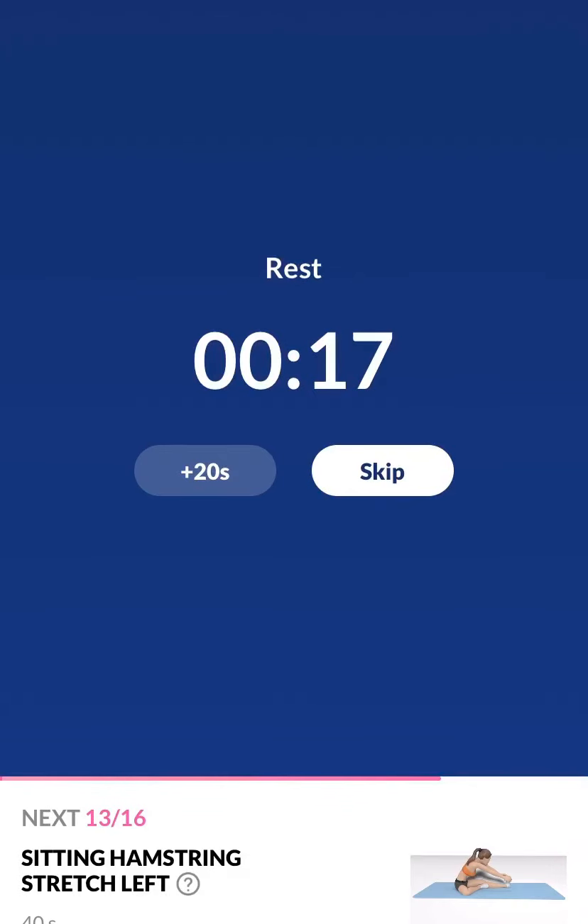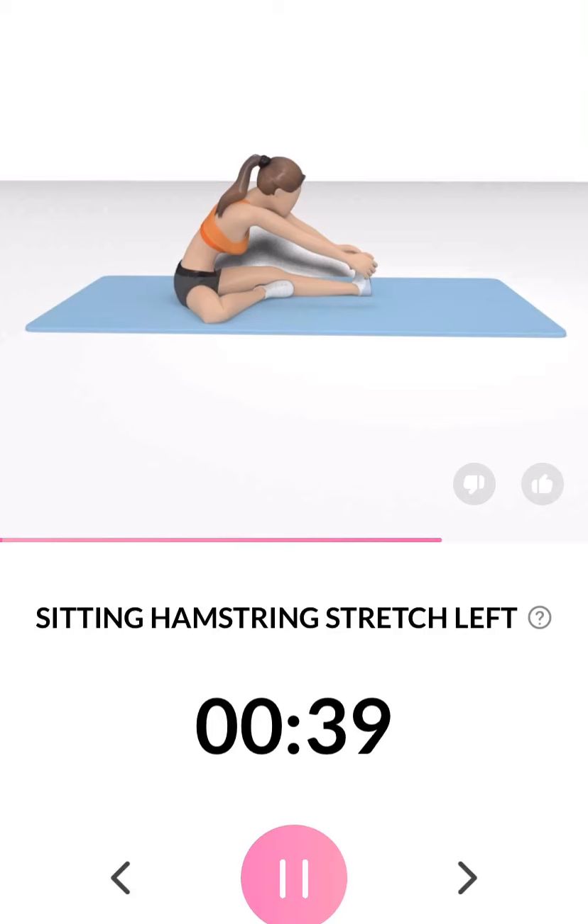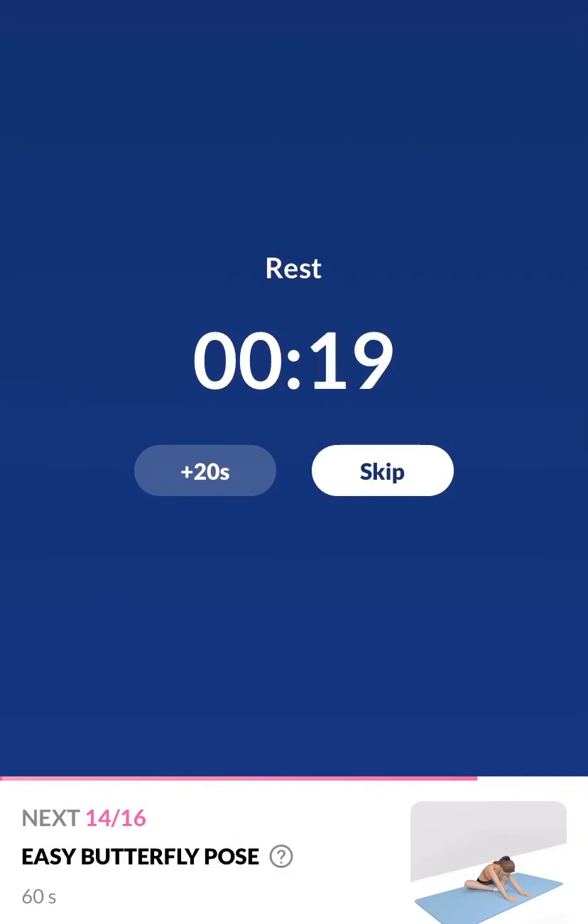3, 2, 1. Take a rest. The next 40 seconds: sitting hamstring stretch left. 3, 2, 1. You should feel a gentle stretch on the back of your left leg. Half the time.